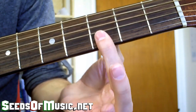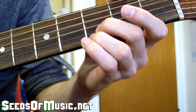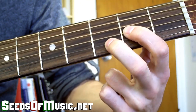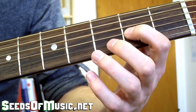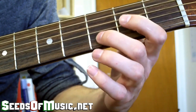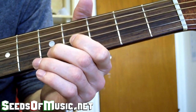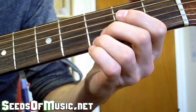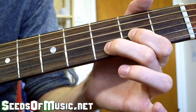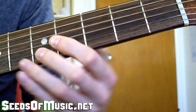You might be tempted to use different fingers to slide, but I recommend keeping your two middle fingers here because of what comes next. You have to play a double stop: your first finger on the second fret of the G string and your second finger on the third fret of the B string. That double stop uses the same kind of slide, and we're also adding a pull-off to it — so you get a slide up with a pull-off.